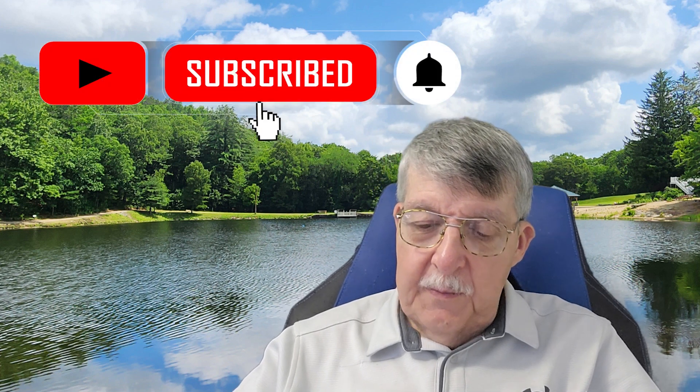Hi guys and welcome back to the channel. Ron's Keto Cafe and I'm Ron. If you're new, welcome. And if you're a returning member, welcome back. And if you're a new member, could you please share, like, and smash that subscribe button — it helps other people know when we post videos. Welcome to another recipe.